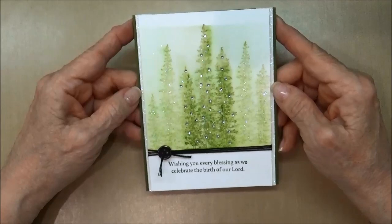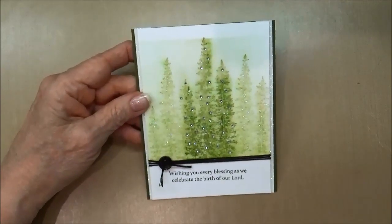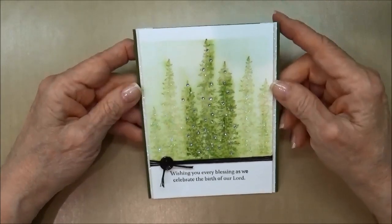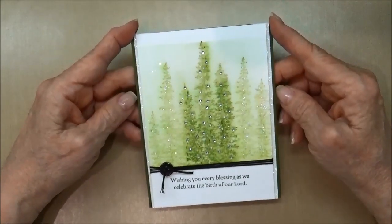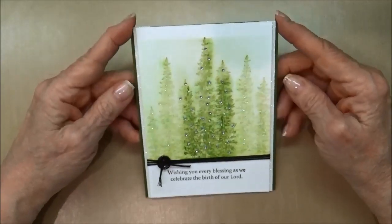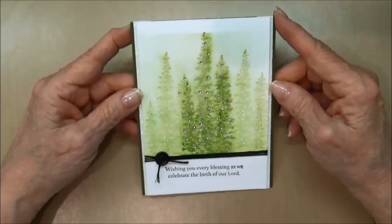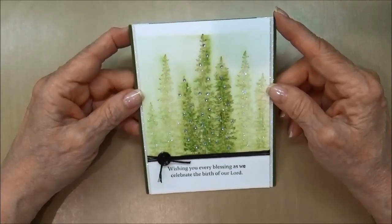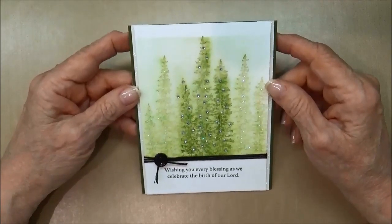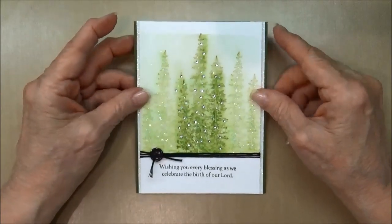I was looking at the Live Love Cards website and Darlene DeVry, and she had used this technique using the distress inks by Tim Holtz. I just knew that I would be able to do the same thing using Stampin' Up! products, because as you know I love my Stampin' Up! products.